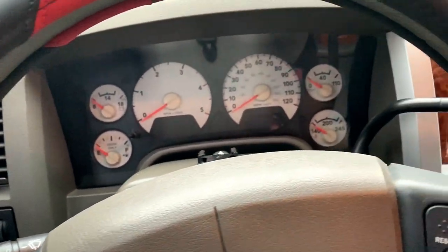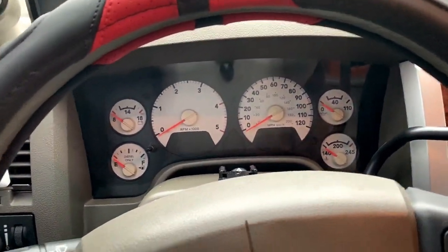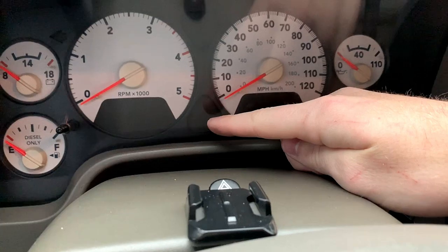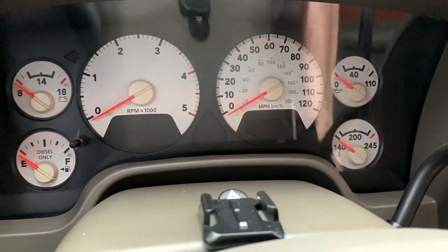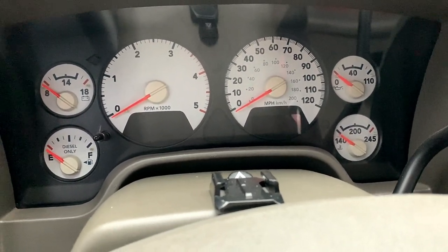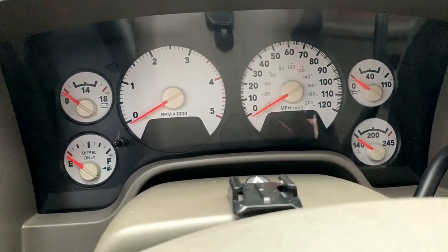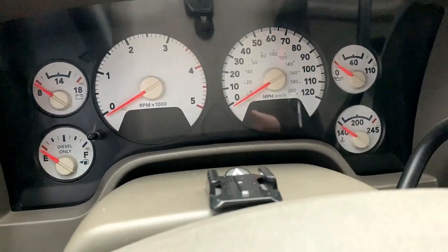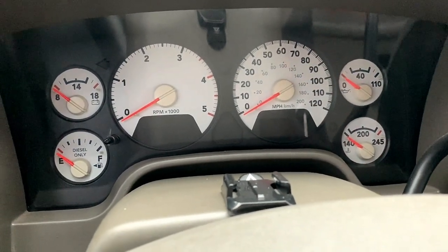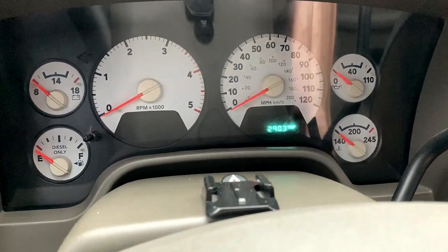The first thing I want to talk about is the block heater. On a Cummins it plugs into the front — I'll show you that in a minute. When you turn the key on, your glow plug light comes on, that little squiggly pigtail-looking thing. In the winter it's gonna be on for a long time and your truck's gonna be hard to start if it's really cold — I'm talking zero degrees, not 35 or 40. It's about 30 today, not really a cold start, but I have it plugged in so that light's hardly gonna come on and the truck's gonna start up with no hesitation, no problem.